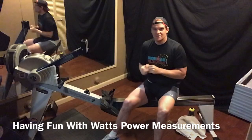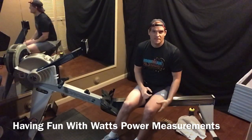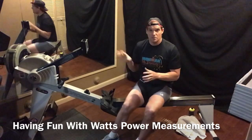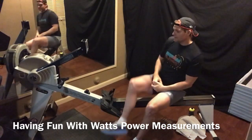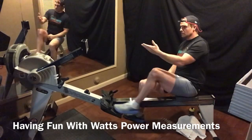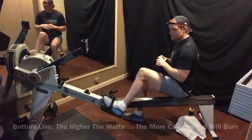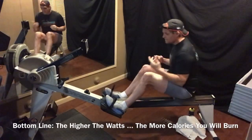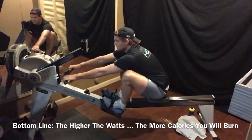Let's get started. I'll tell you some interesting things — perception versus reality on the measurement with Watts. So if you're running the machine, let's set it to Watts today. The higher the Watts, the more calories you burn. Let's tie in — both feet — and we'll get started. Just warm it up with nice long strokes.